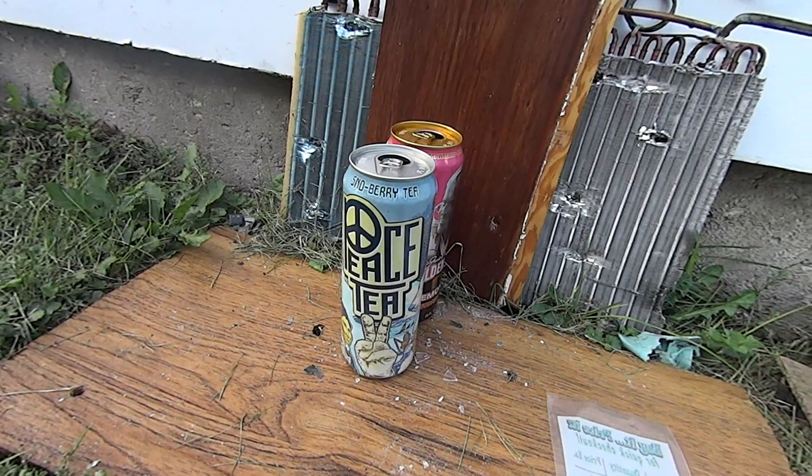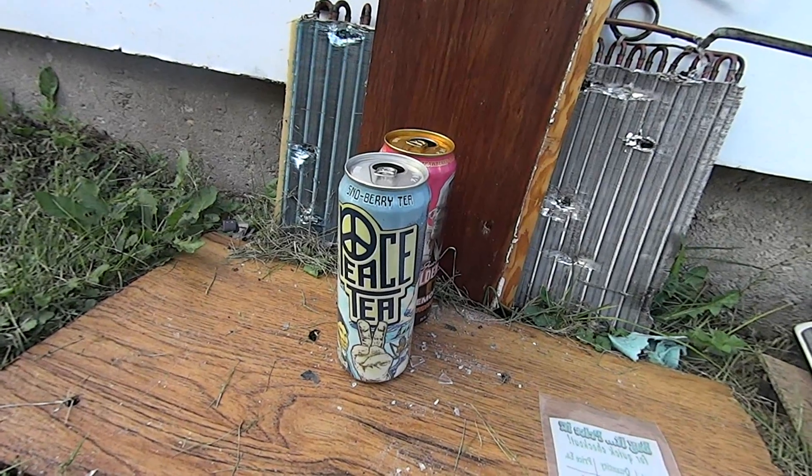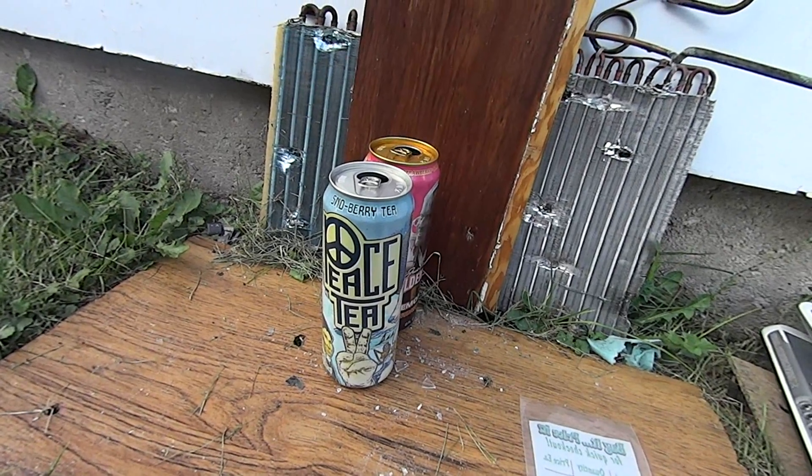The pressure inside the CO2 cartridge should be around 850 PSI. I did dry fire it a couple times, but I would still think it's probably around 850 PSI. So let's get this thing loaded up and we'll take a shot.